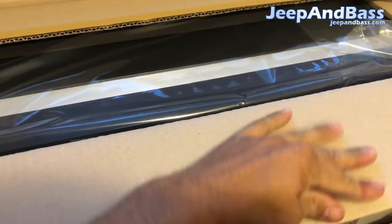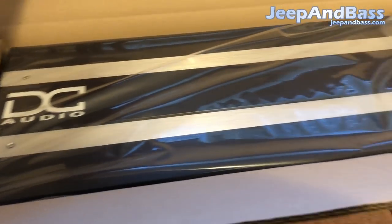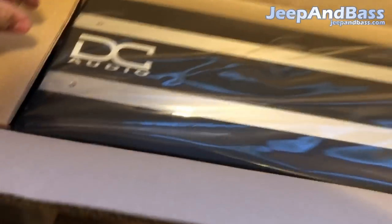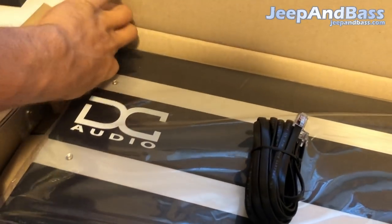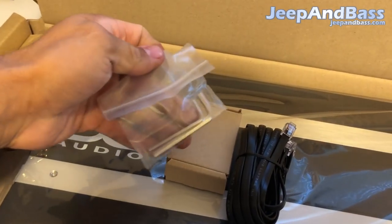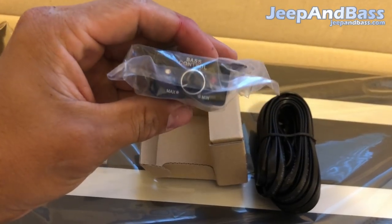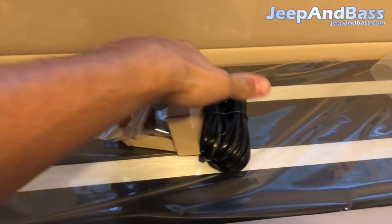Let's check out the amp here — this is what you're gonna receive when you order one of these. This is the DC Audio 5k, a pretty long amp, roughly 22 inches long. On the left side you get your bass remote cable, the remote bass knob, and a pair of allen keys for the amp. These 5ks use the clip light indicator on the bass knob, which is really handy.